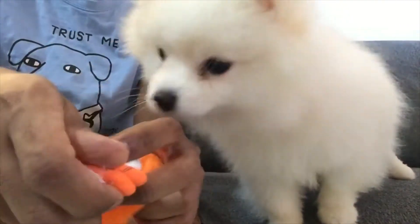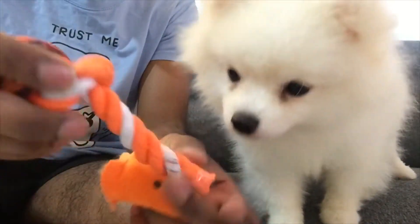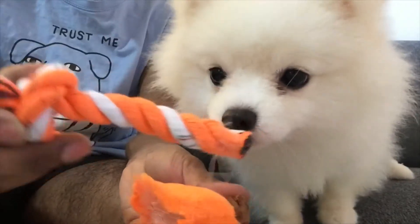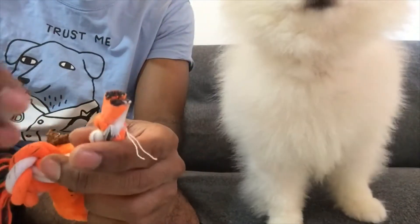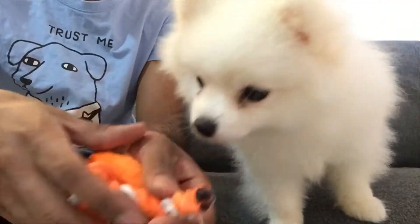It does look a bit too big to tie a knot in, so I think you may have to just throw the entire toy away once they tear the stuffed part aside, although if you think you could bind this together, you're welcome to try.